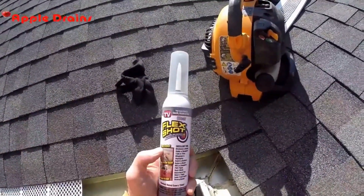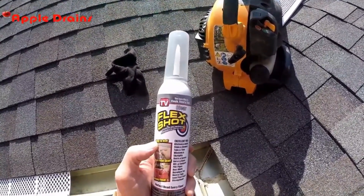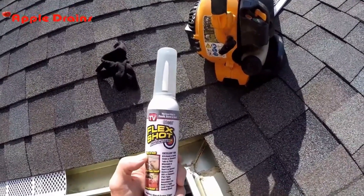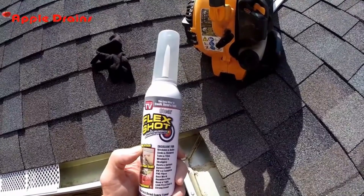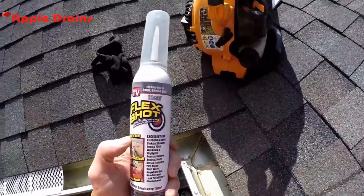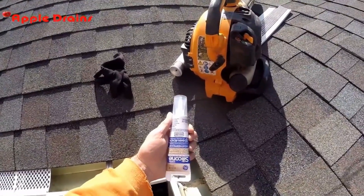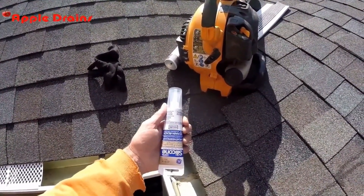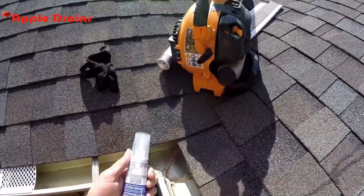Okay, this is really interesting — you've probably seen the commercials for Flex Shot, where the guy seals a boat with a screen door. This is just silicone — outdoor, waterproof silicone — and it works great, but it costs 12 bucks a bottle. This here is weatherproof, rain resistant, freeze resistant, waterproof silicone, and it costs three dollars and works just the same. So let's go ahead and put some in there.